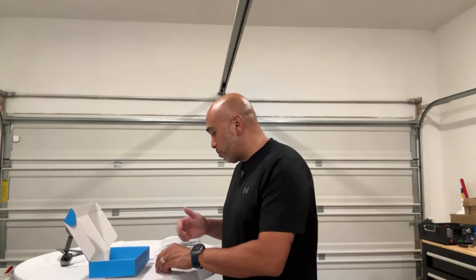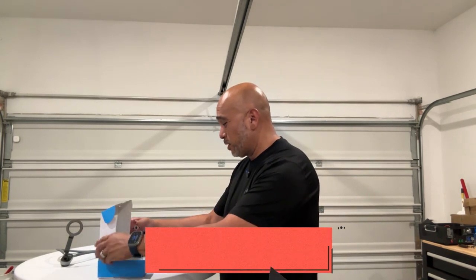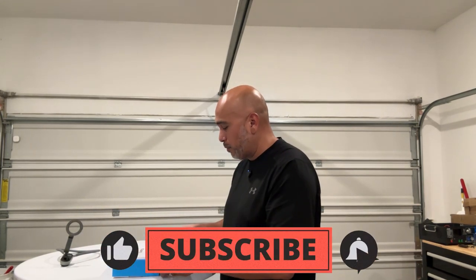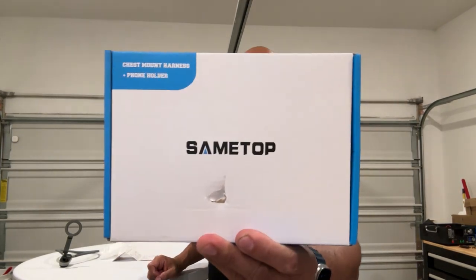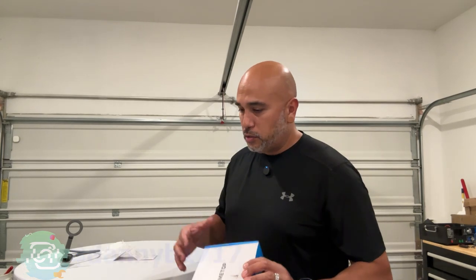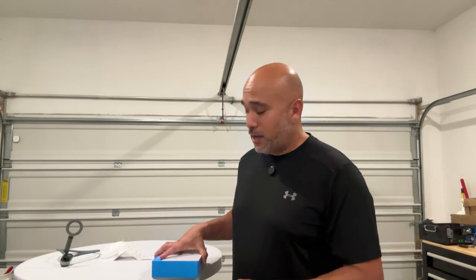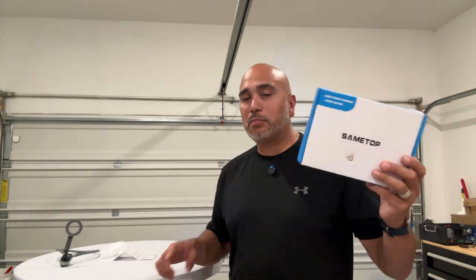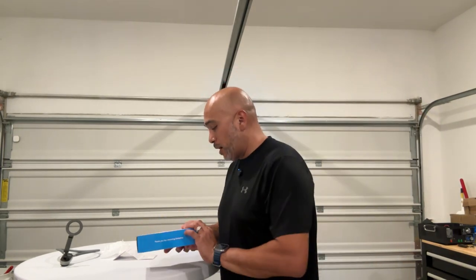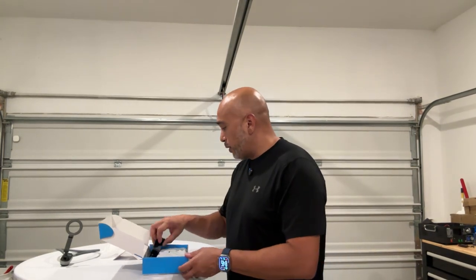Hey guys, welcome back to the channel. We've got another product review. I already opened this just to take a look at what was in the box before we got started. This was sent to us from our friends over at Same Top. They sent us a chest harness with a phone holder — they make adapters, phone holders, and chest harnesses good for vlogging. They sent it very fast. This is not a sponsored video; they did not pay me to say anything, so everything you hear is my personal opinion.